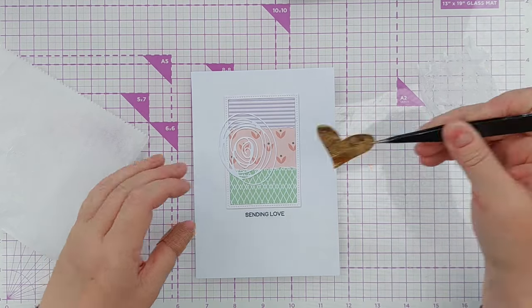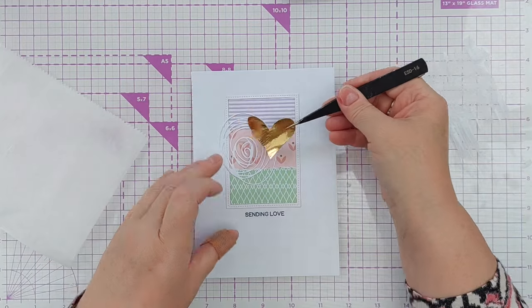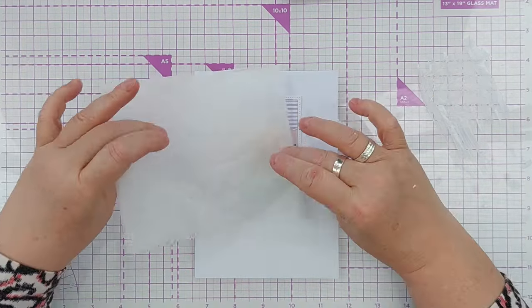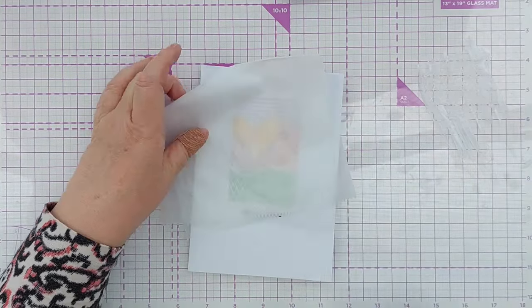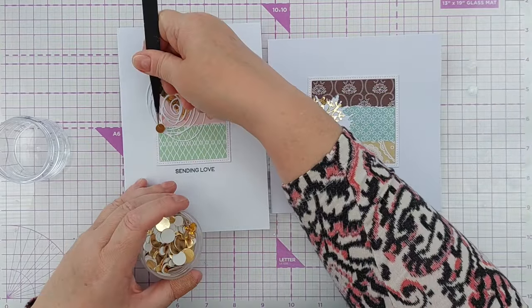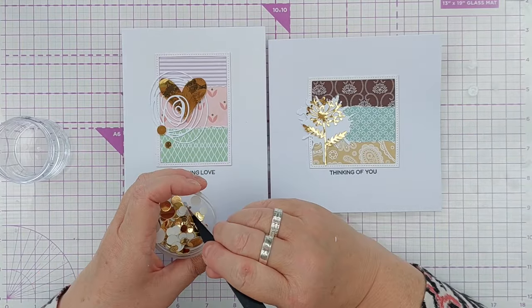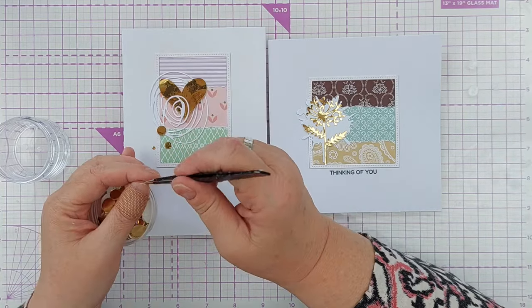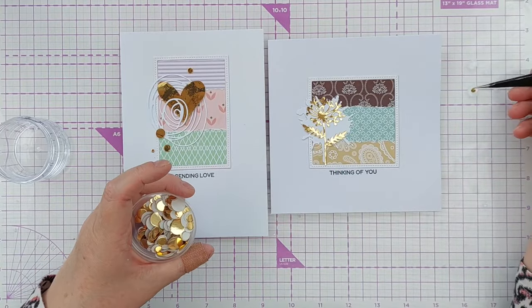You don't have to use deli paper for this — you can use any kind of non-stick paper that's not going to readily adhere to the glue. For a bit of extra bling I brought in some small gold foil circles that I've cut using my cover plate die that has lots of different size circles in it. And that's this card finished.